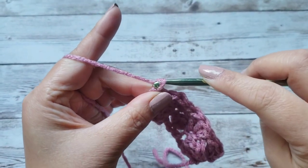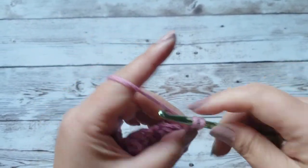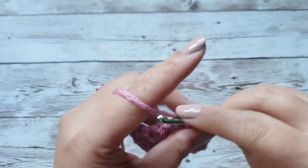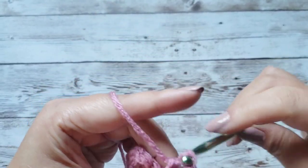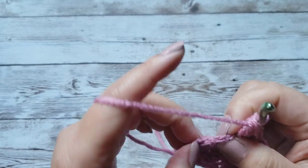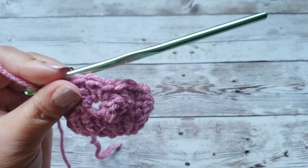That's basically it. Chain 2 and turn the work — this is going to be a repeat of the previous row. Make 2 double crochets into that foundation chain at the bottom, skip 2, and then do the pattern: 1 single crochet and 2 double crochets. Skip 2, 1 single crochet and 2 double crochets. Skip 2, and then in that turning chain go ahead and put in a single crochet.